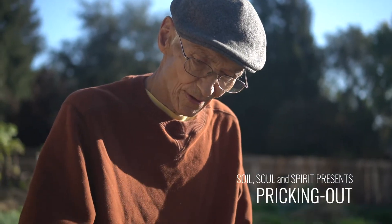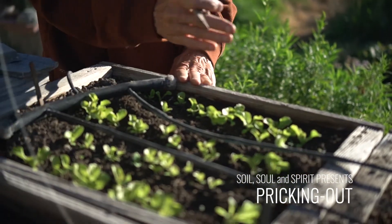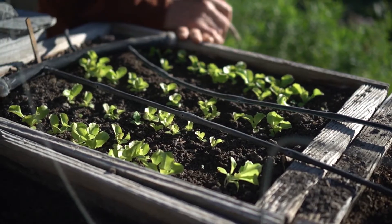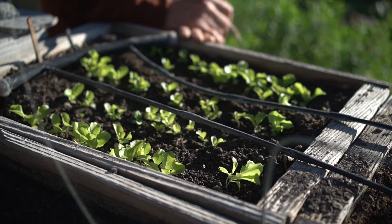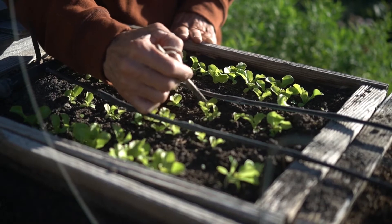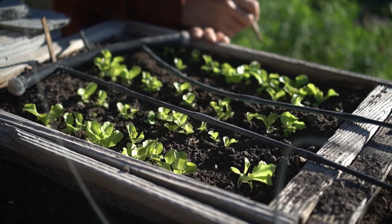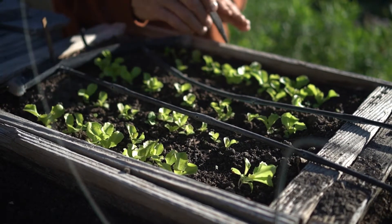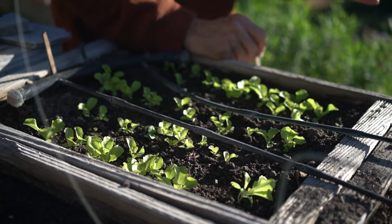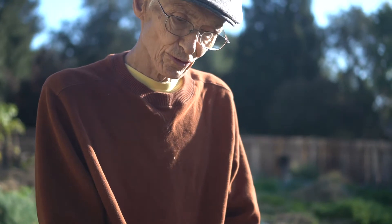This is a process that's very useful for regulating the growth of a whole bed — it's called pricking out. These are little lettuces; they were all sown on the same day. You can see some of them are still a little small, they've taken a while to germinate and come up, but some are quite big. I'm going to take the big ones and put them in another box so that three weeks from now, when we transplant, we're transplanting all of the same generation.